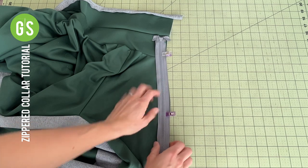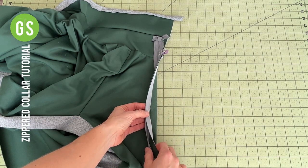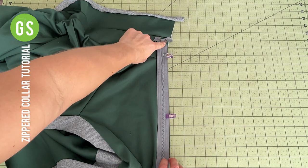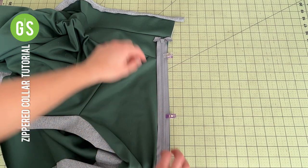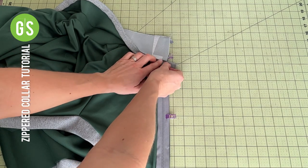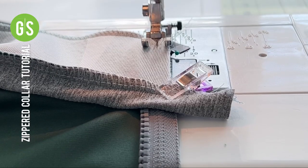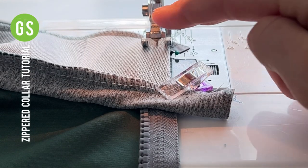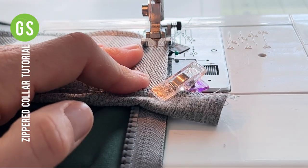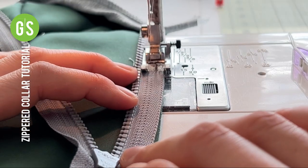Apply a 3/8 inch strip of interfacing or wonder tape along the length of the jacket on the wrong side. We will sew along the length of the zipper. You have the option to fold the inside of the collar down at the same time. Using a zipper foot or shifting the needle to the left, sew one pass using a 3.0 stitch length, as closely to the zipper teeth as possible.